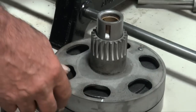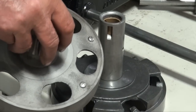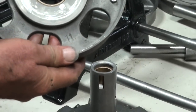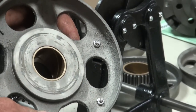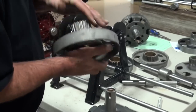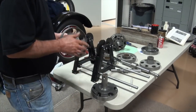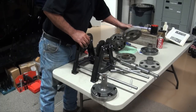We didn't add anything to our brake drum — as far as adding weight, we removed weight. This is how I would fix it. Final step would be some good red Loctite on both these screws and tighten them down. That drum's balanced — we're happy with that one. So now we've got to find us a reverse drum that we like and do the same thing.